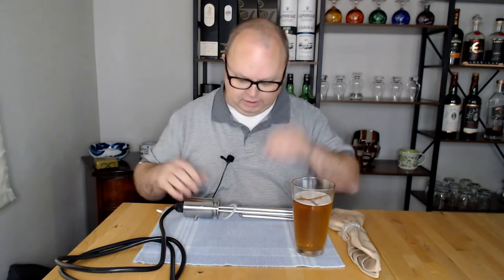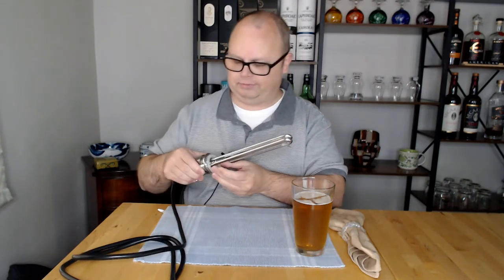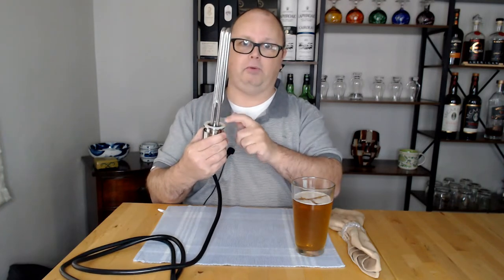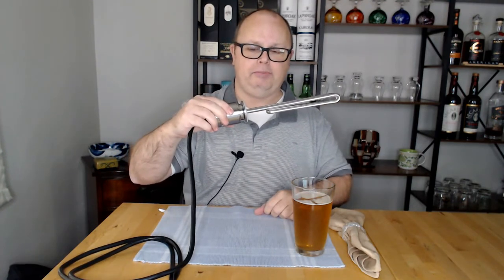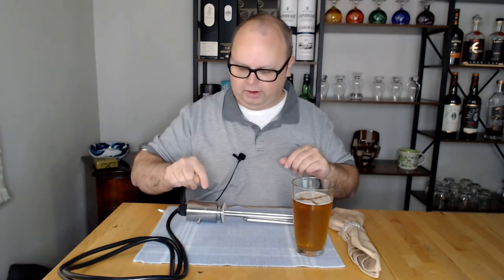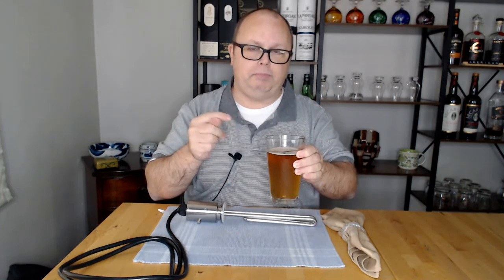You can order silicone rings directly from the Clawhammer folks or on Amazon. I keep a spare because they'll wear out or could tear mid-brew day. You can also get caps that cover the element hole so you can use your kettle over an open flame like a regular kettle — available on Amazon for slightly cheaper than direct from Clawhammer. By the way, this is my whip beer — I'll put a link to that full brew day video in the corner.